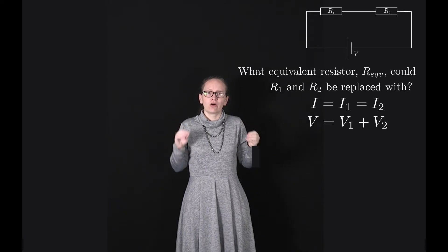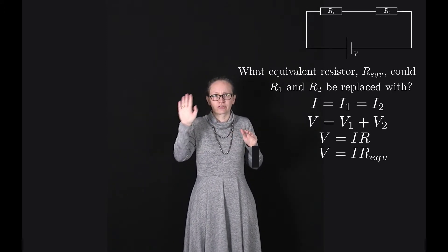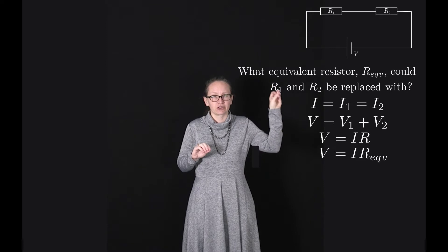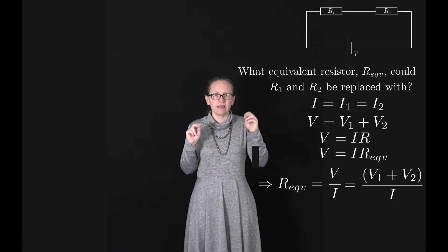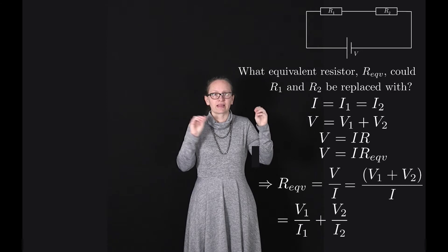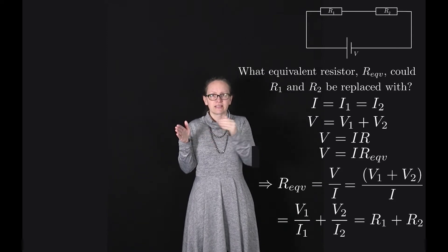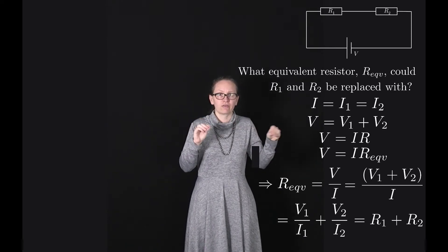Now we can use Ohm's law, V equals IR, to work out the equivalent resistance. The total potential difference V equals the current I times R equivalent. Rearranging, R equivalent equals V over I. Since V equals V1 plus V2, this equals (V1 plus V2) over I, and since I equals I1 equals I2, this becomes V1/I1 plus V2/I2, which equals R1 plus R2. So when resistors are added in series, the equivalent resistance is the sum of the individual resistances.